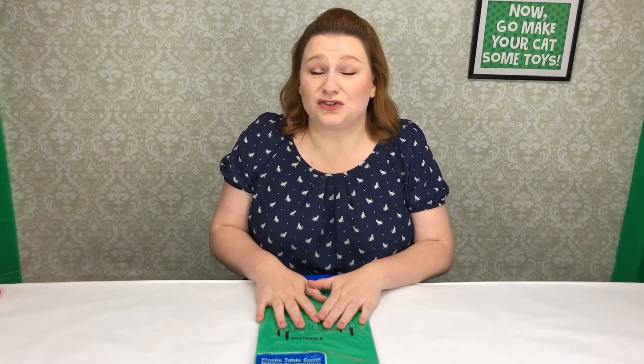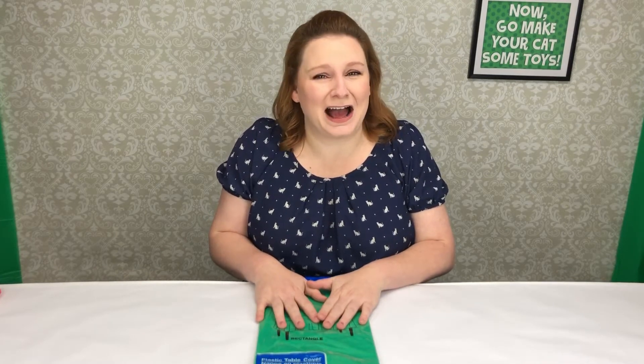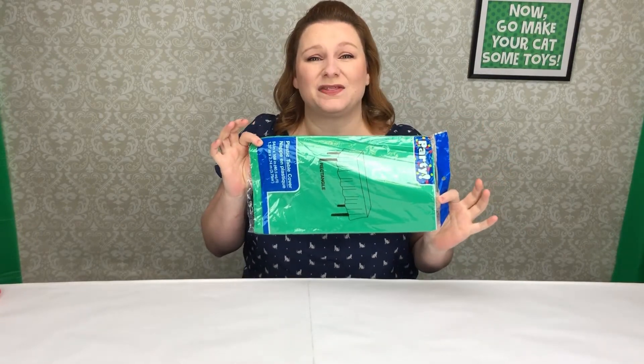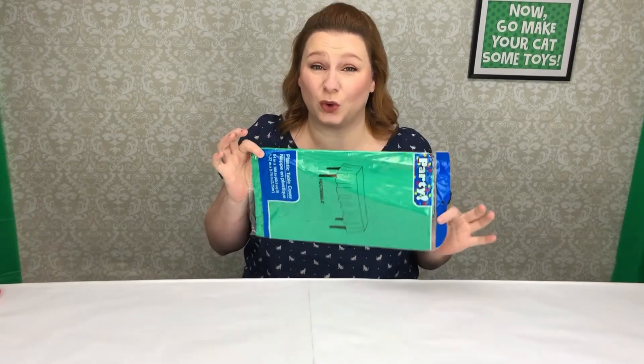And believe it or not — shock — I went to the dollar store. All you need is a tablecloth, and this will actually get you two toys out of it.